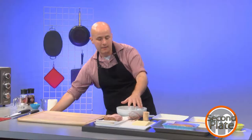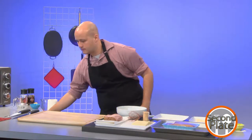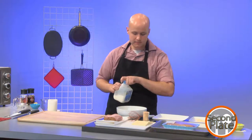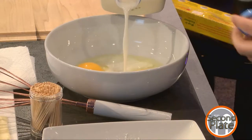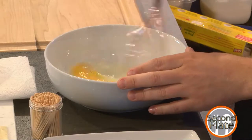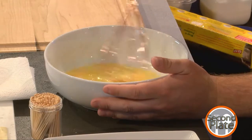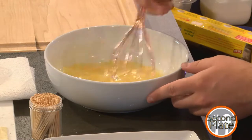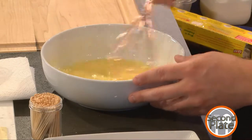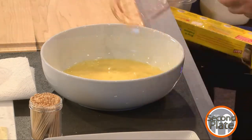I'm going to start by making my egg wash so I have it ready for the breading. I'll take two eggs, crack them in, whisk them, and add a little milk. This isn't necessary, but when I was looking into egg wash it was interesting how you can really do it your own way — some people use egg whites only, some use cream, some use water — and it really just affects the color of the finished crust on whatever you're coating.